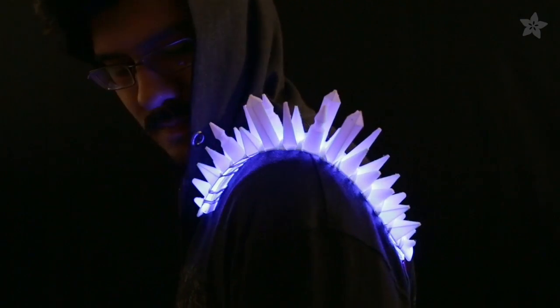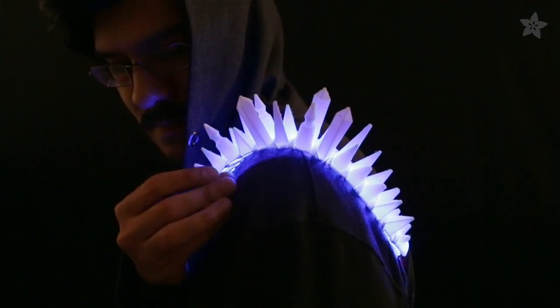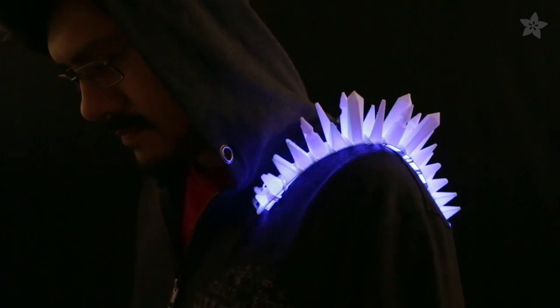If you're looking for something even flashier, try printing these crystal-inspired spikes, perfect for your next Cyber Dragon costume.